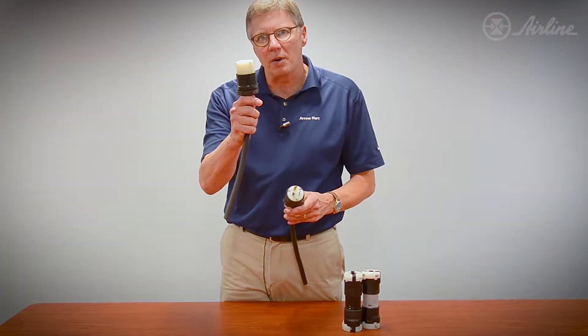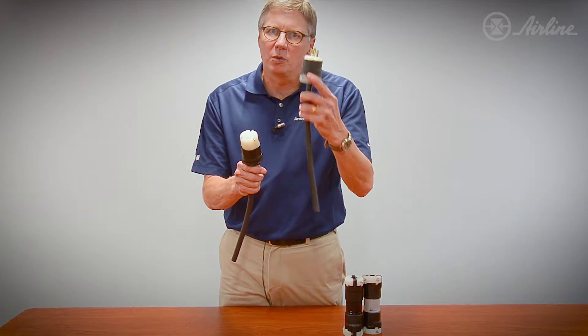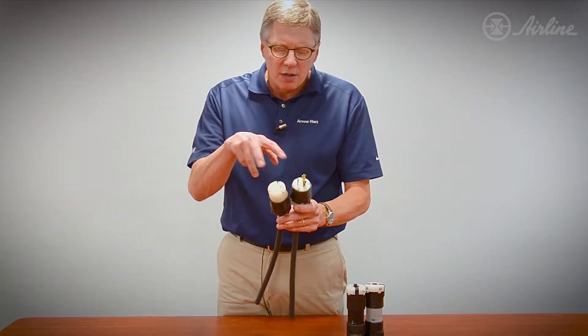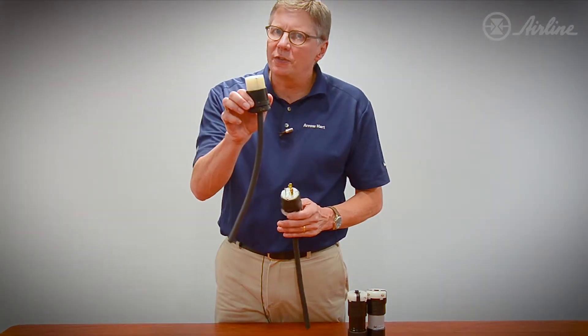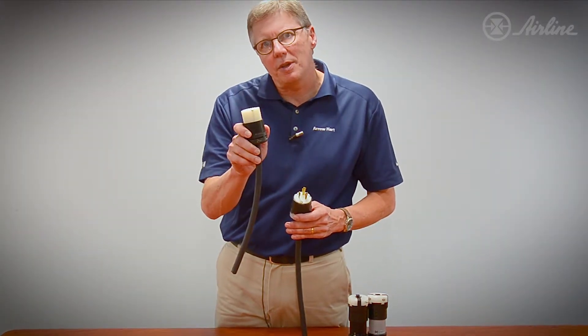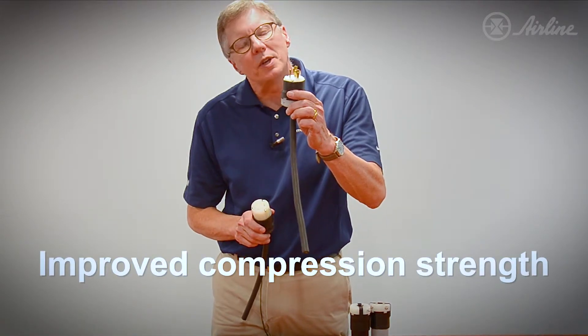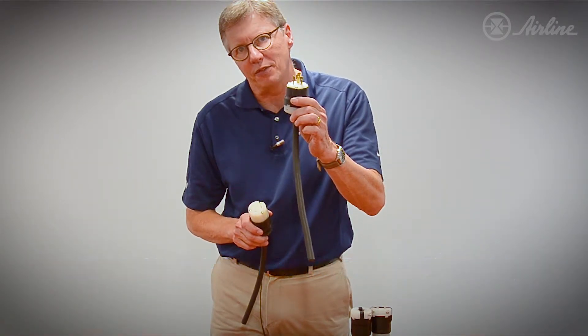This is the old Arrowheart twist lock, and this is the new redesigned Arrowheart twist lock. We did a couple of things that are a little bit different. The first thing we did was we changed the composite material. The old one is PVC, basically two to three thousand PSI compression strength. The new one is a plastic nylon, which is six thousand PSI compression strength.